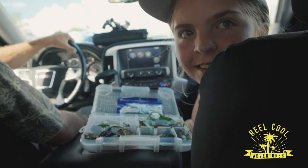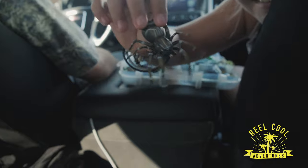Hey kid, do you like spiders? No. Yeah, look how real it is.